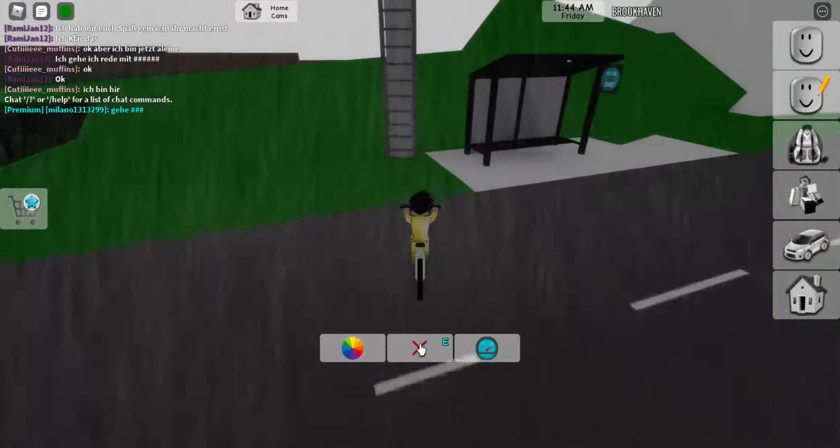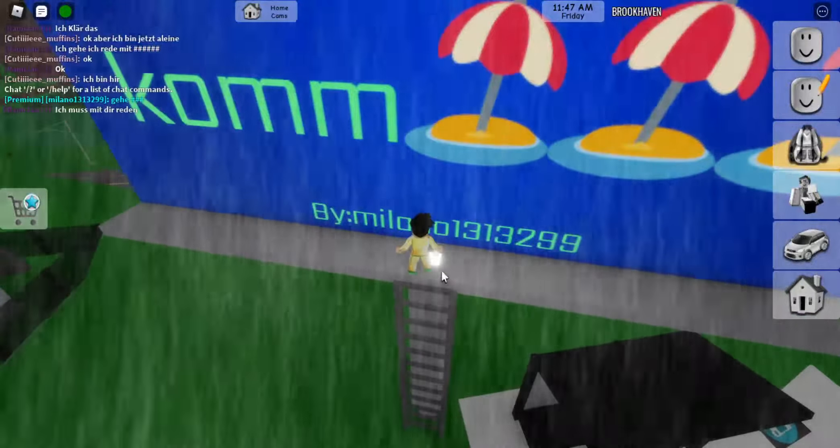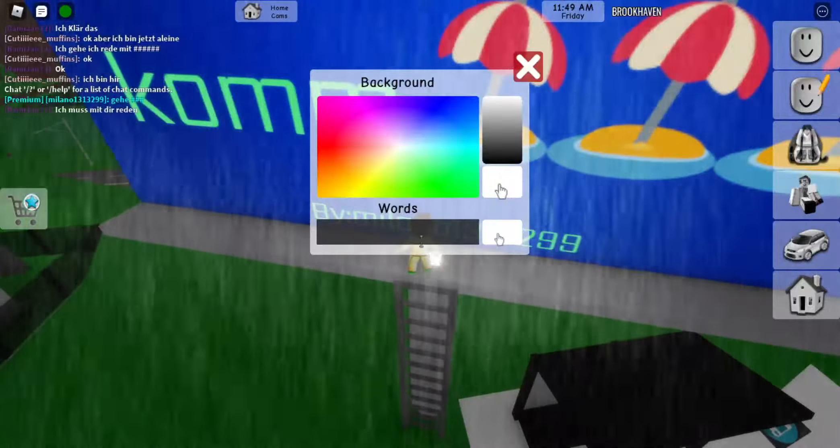What you do is climb up here, and then you press this white thing and type in what you want.